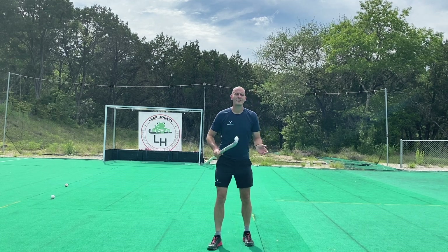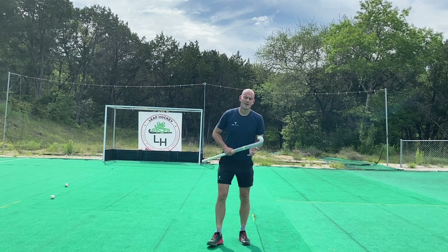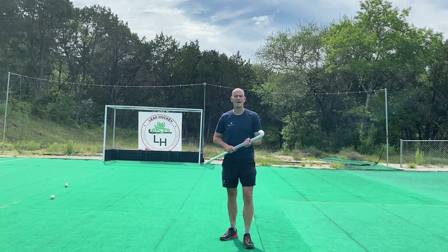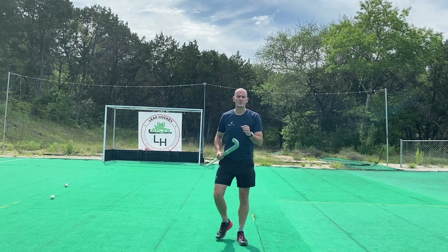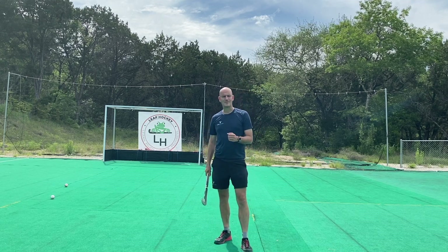All right everybody, I have got a treat for all you hockey fanatics today. With me joining our video is Russ Gillan-Jones, former GB International player, and he's going to be teaching all of you and teaching me the three skills that he thought helped him the most playing international hockey. How awesome is that?